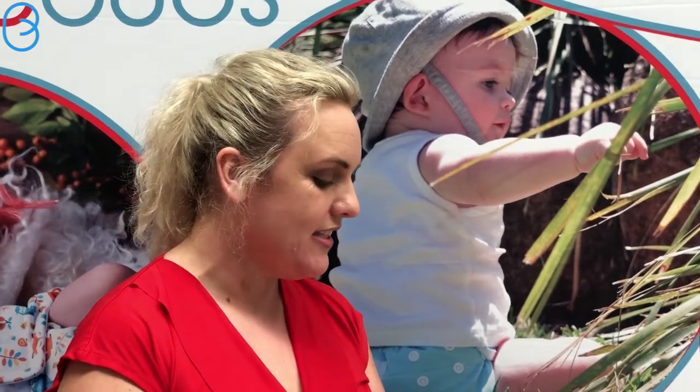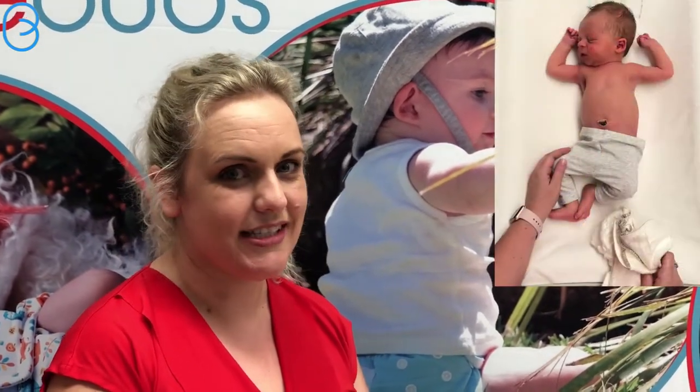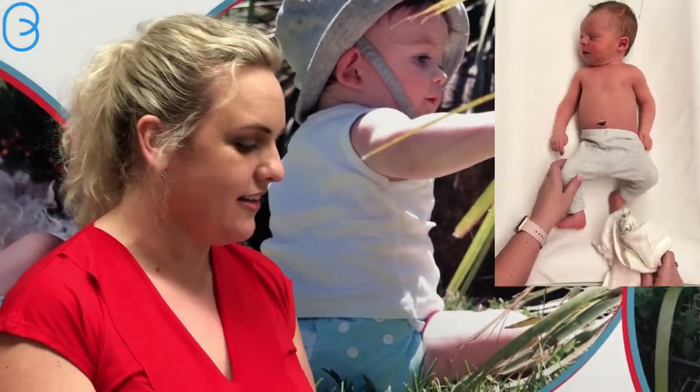Hi, I'm Vicki from Bubble Bubz and today I want to show you how to put a Bam Bam on a newborn. So this is Brock, he is all six days old today, all six days young.